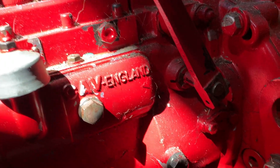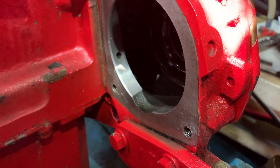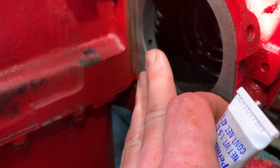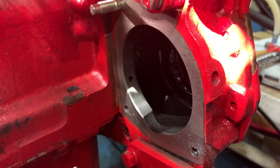This is the injection pump — below the injection pump is where the water pump is. And there you can see that oil hole right there. Going to put some Permatex on it and plug it up.